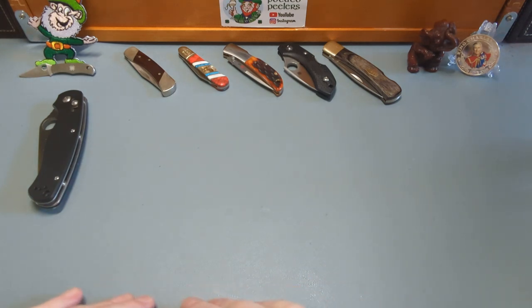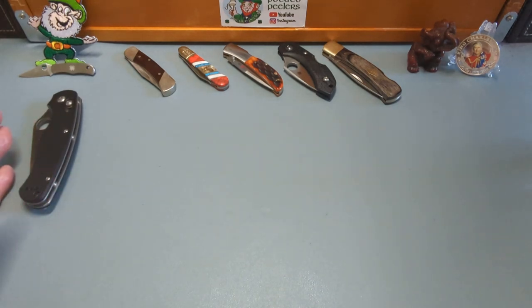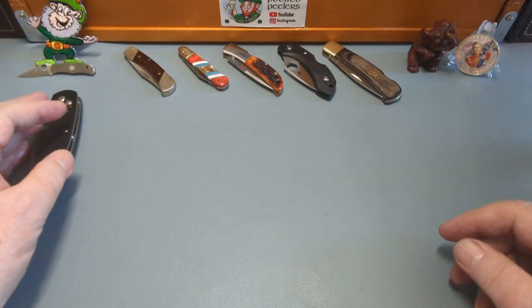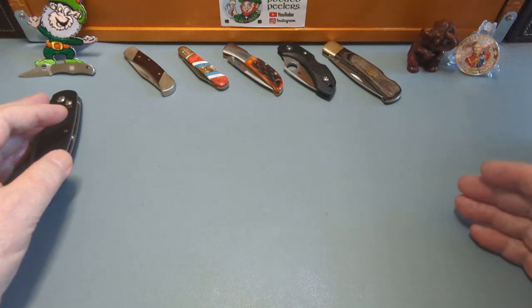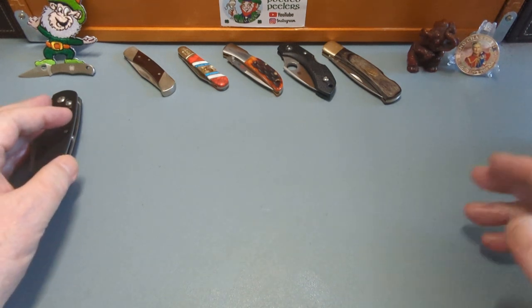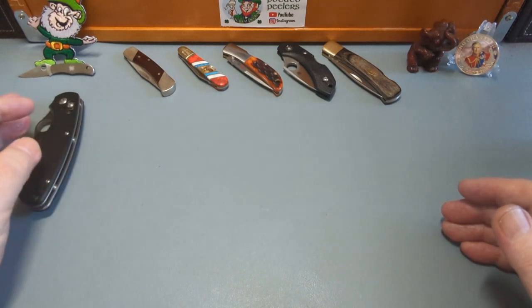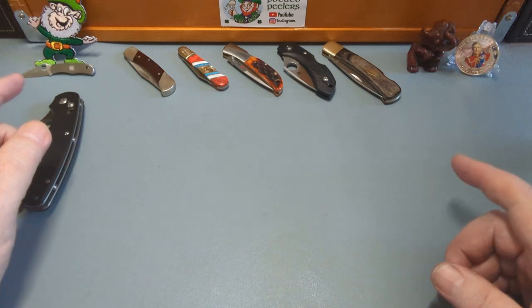Now we're getting on to steels that most people use. Very few modern locking knife users go below 12C27 or 14C28 — those are the sort of budget knives coming in at the low end of the category now, and they're both fantastic steels. I don't have any of those in this collection, but there's nothing wrong with those steels whatsoever.